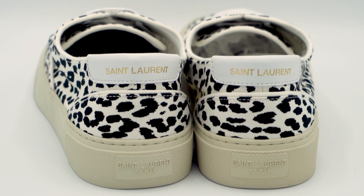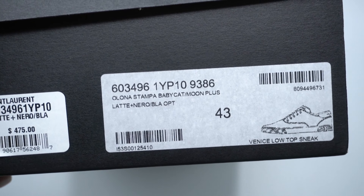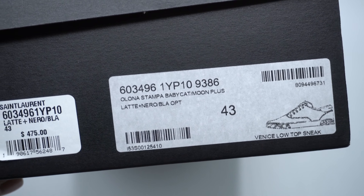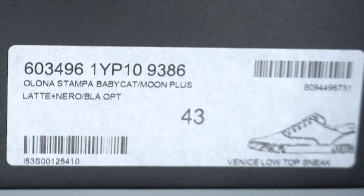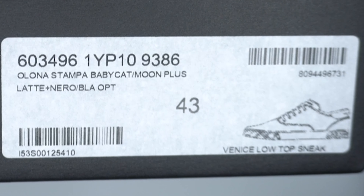This video is going to go through some of my general thoughts, some pros, some cons, and should you buy it. These shoes come in a standard black Saint Laurent box and inside the box it just has general black tissue paper. These retailed at $475. I got them in a size 43, and the colorway on the box says Olana Stampa Baby Cat Moon Plus Latte Plus Nero Black OPT.